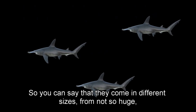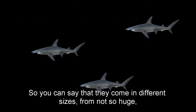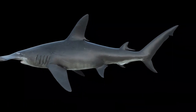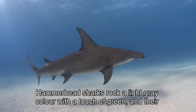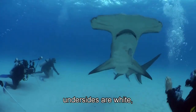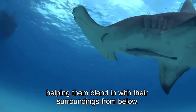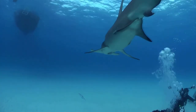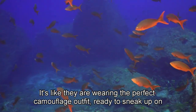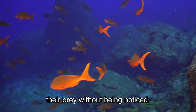So you can say that they come in different sizes — from not so huge, to wow, that's a big shark. Hammerhead sharks rock a light grey colour with a touch of green, and their undersides are white, helping them blend in with their surroundings from below. It's like they are wearing the perfect camouflage outfit, ready to sneak up on their prey without being noticed.